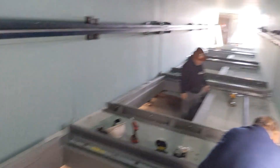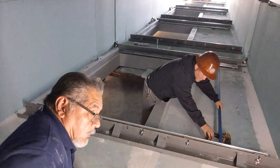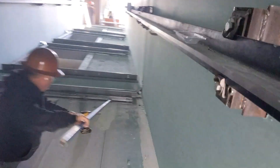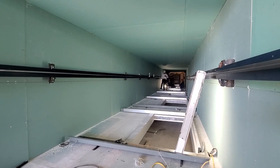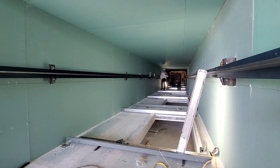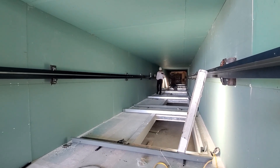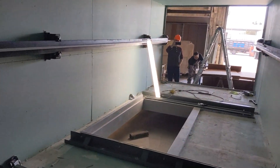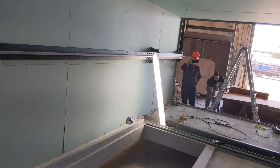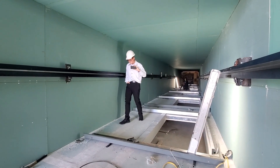The host walks through the hoistway, passing workers and exchanging good morning greetings as he traverses the full length of the elevator shaft.